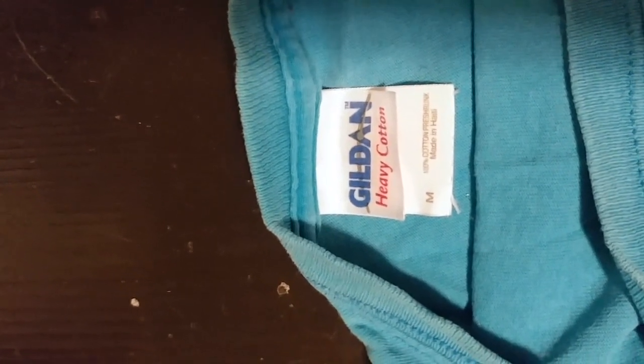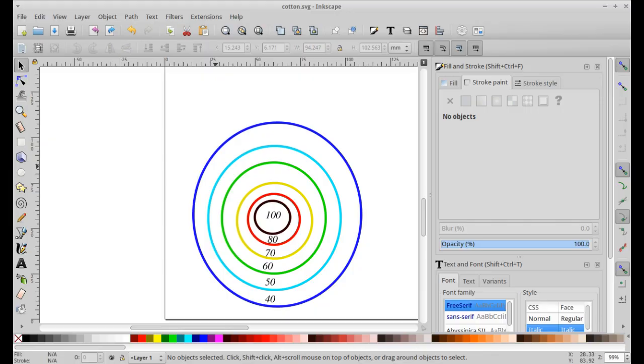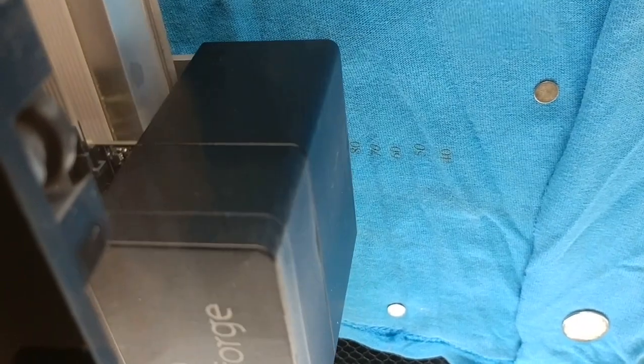Maybe I should have gotten the material flatter. This is a 100% cotton shirt. When I'm cutting a new material, I make it a habit of cutting several different holes that have different power settings, and beside each one I put what the power setting is so that when they're all cut out, I can see the results. Here's a picture of the Inkscape picture that I'm using to do that. You can see the numbers that it's cutting in engraving — that is the percent power that it's going to be using when it actually cuts through.